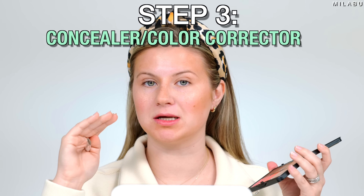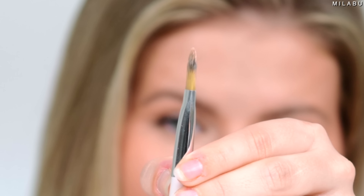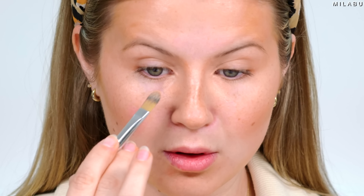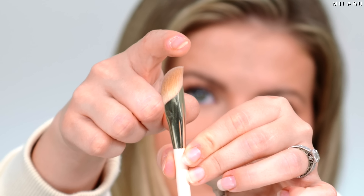Step three: concealer time — or color correcting and then concealer for the underpainting technique. I'm going to use this salmon shade, taking my Jones Road Detail Brush to place it right here. This is just going to help cancel out the blue that I have going on. Making sure to bring it into the inner corner as well, and right here too. Then I'm going to take my Rare Beauty Concealer Brush — it's under $20 but worth every single penny.